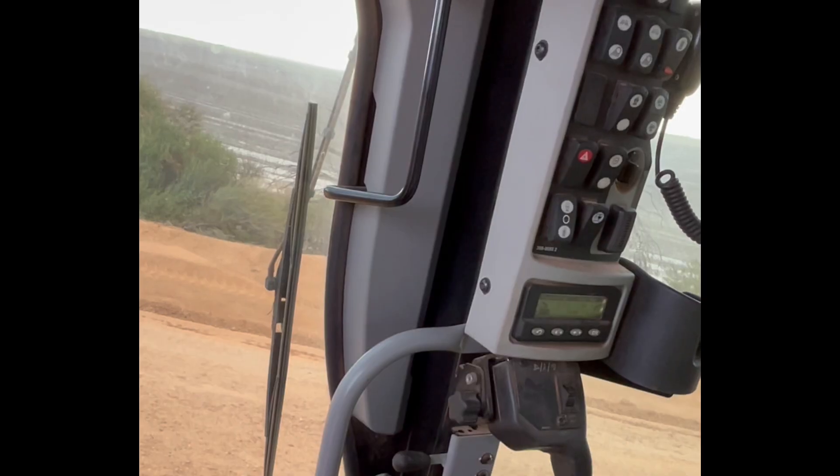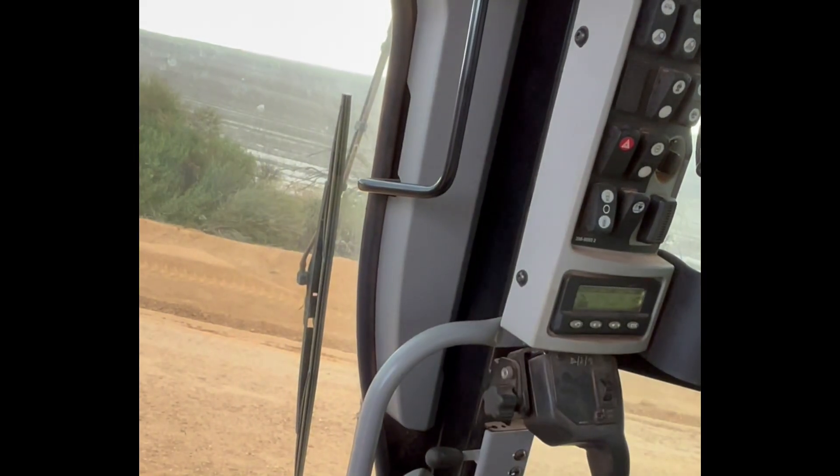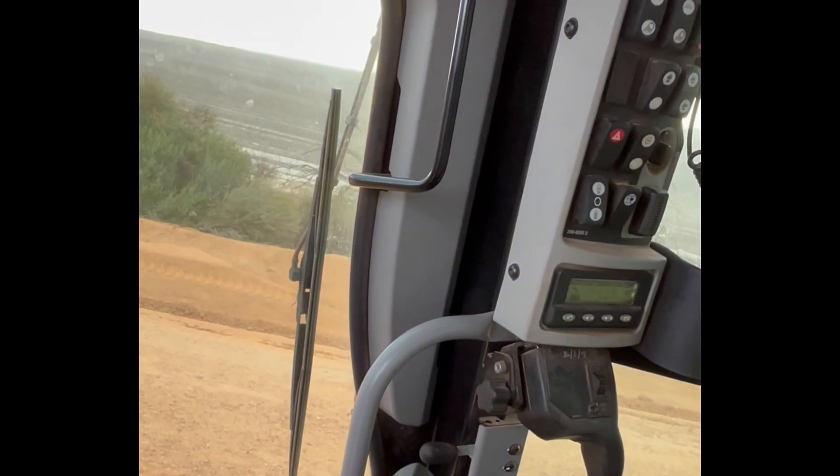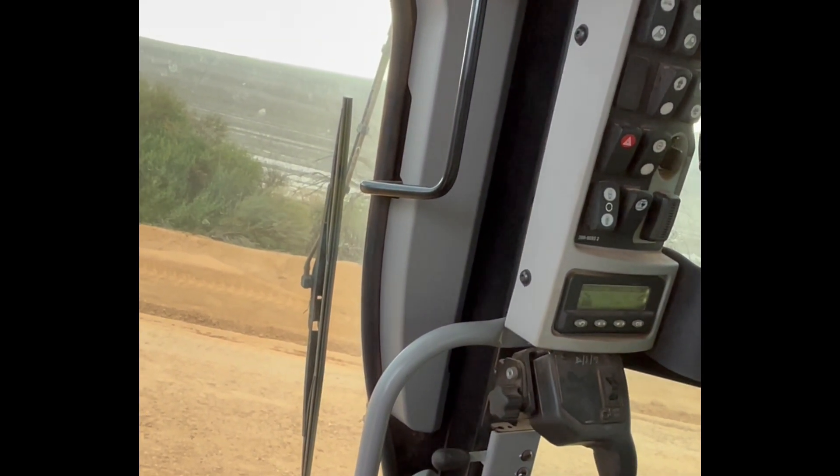So if I go along and I see a high spot, I can drop it down. And it goes in half degrees? Yeah. Half degrees. So you can go half degree, half degree, half degree.